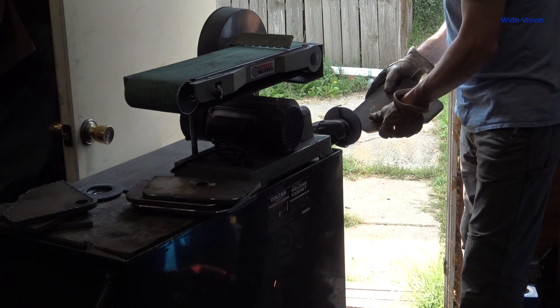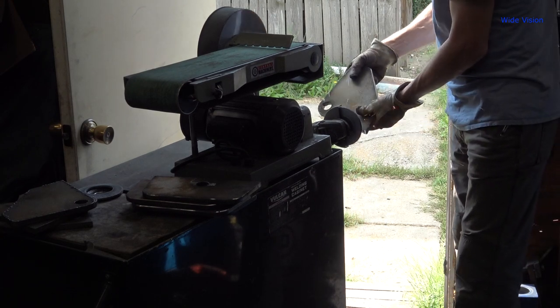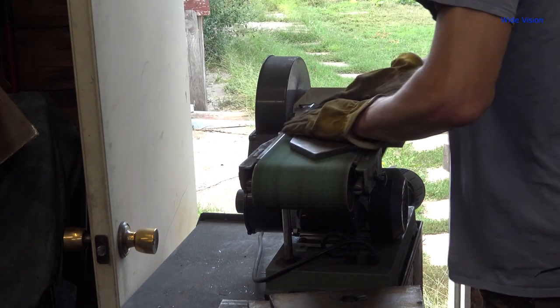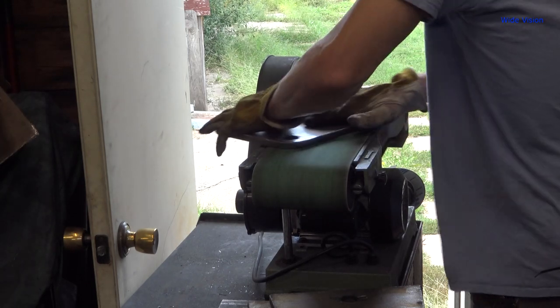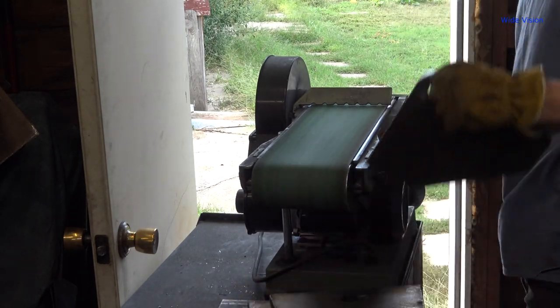I took the parts over to my grinding station. I used my angle grinder that I bolted on the side of it to knock the dross off and get rid of the sharp edges really quick, and then hit it with the belt sander. Then it was time to take the parts out to the customer's place and install them. The customer did help me install this and get the grapple set up, so I did not record very much while I was out there. But here's a couple little clips of how it went.